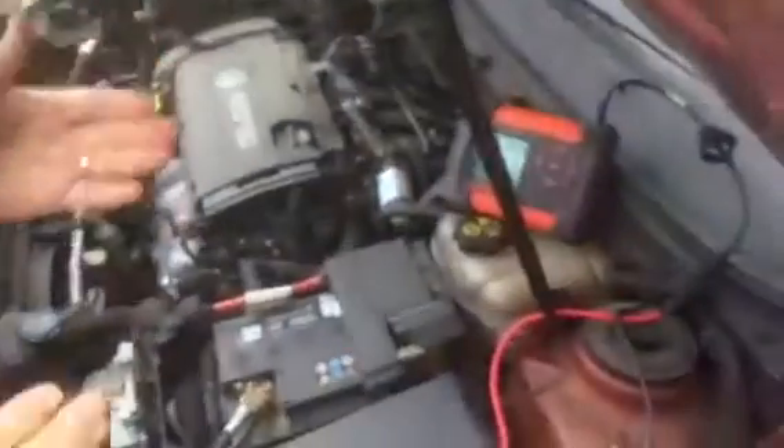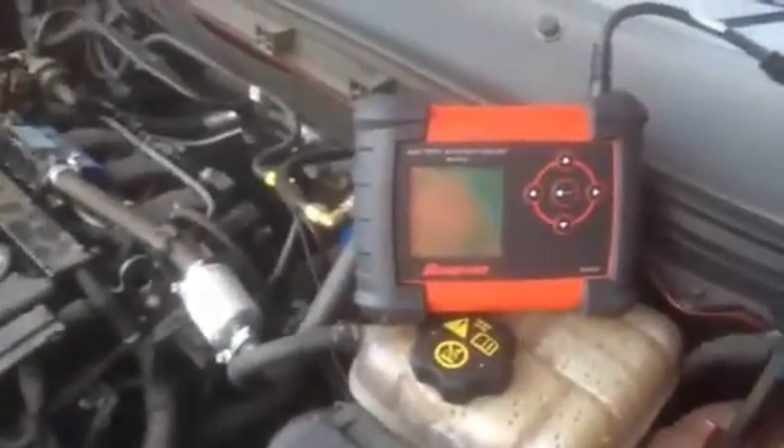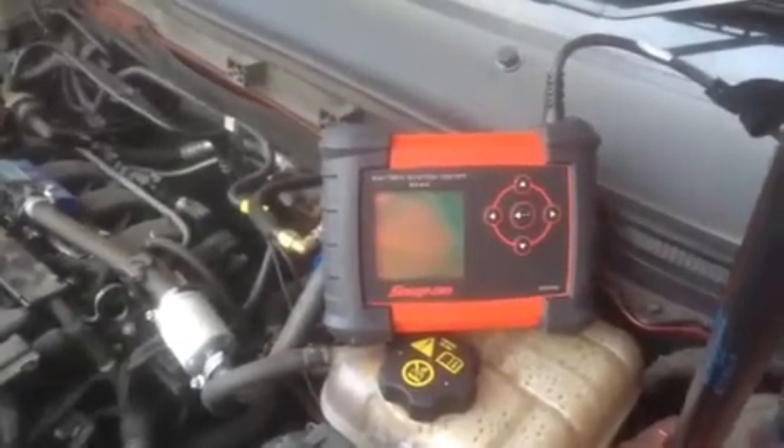Hello, welcome to the Snap-on EECS150 Battery System Tester. This tester is designed to connect to standard lead acid 12 volt batteries and 12 volt AGM stop start batteries.